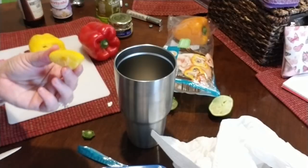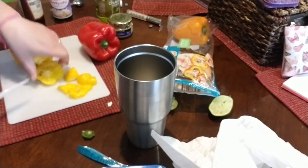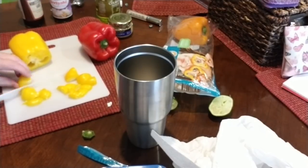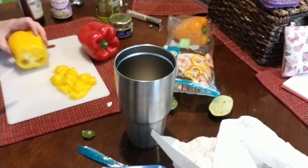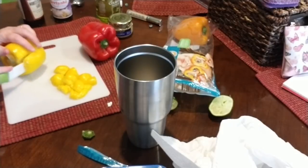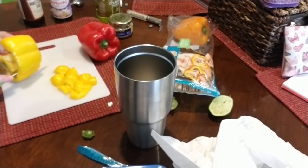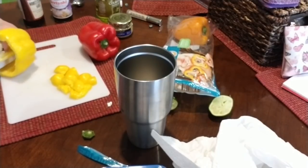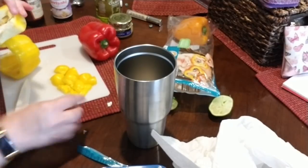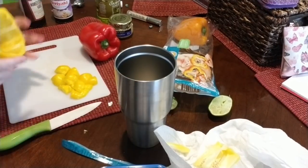Those peppers are also going into about one inch cubes. I use everything from the pepper — this is all I'm throwing away. I'm going to give it a quick wash.